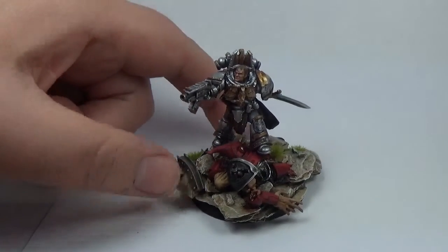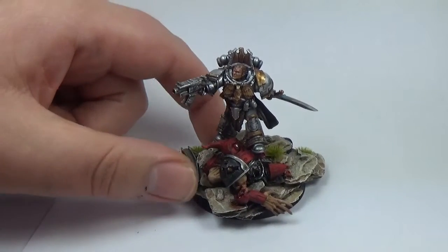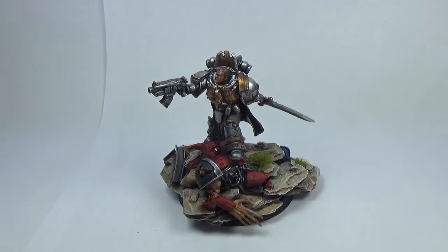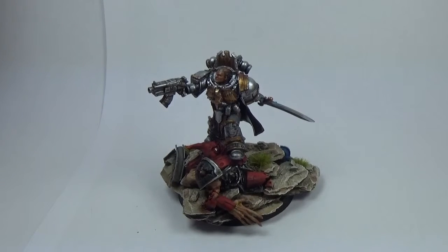So I painted this one, it's on eBay at the minute. You can find all this stuff on my Facebook page and my eBay shop, Powerhouse Miniatures. Really, really cool — I've been listening to the audiobooks lately, like The Flight of the Eisenstein.